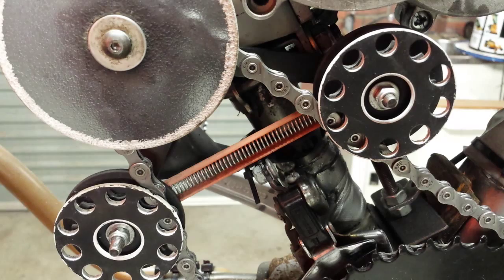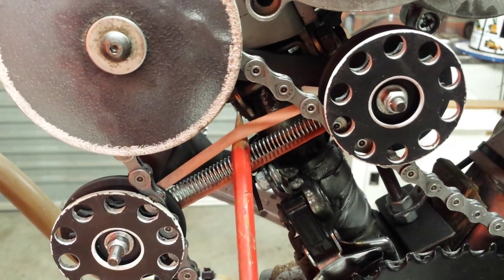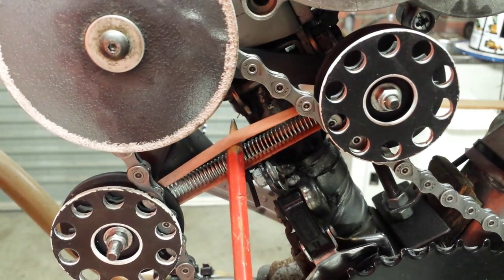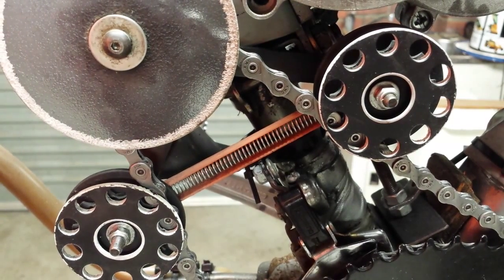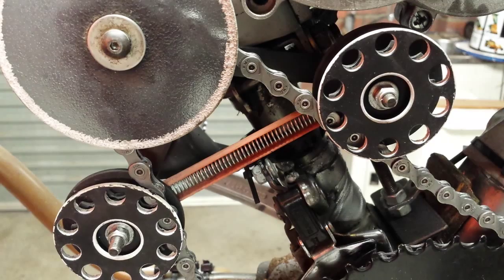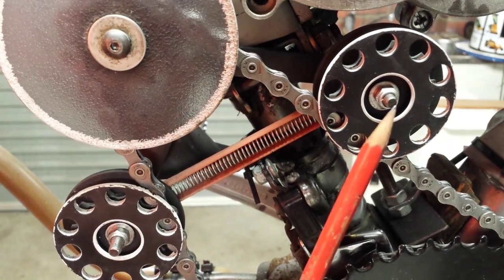I found a simple method to dampen spring resonance is to take nothing more than a postal rubber band and wrap it around the studs so that it encapsulates the spring top and bottom. This significantly dampens resonance and it will prevent the spring breaking where it attaches onto the stud mounts.